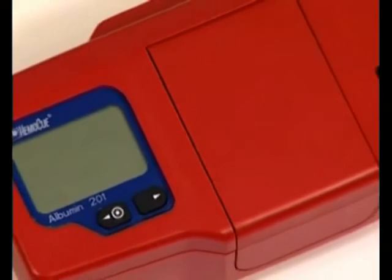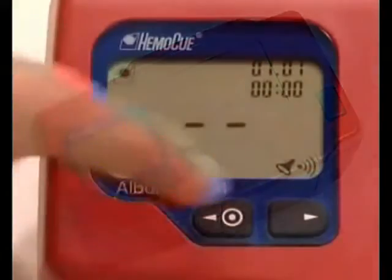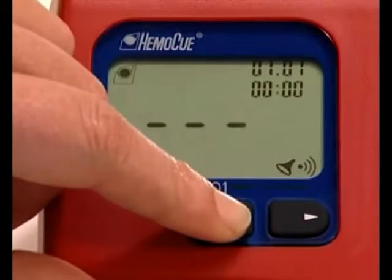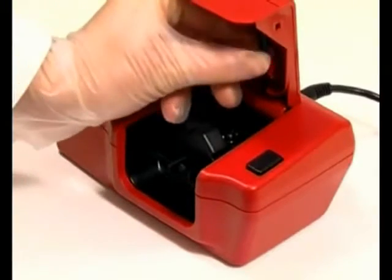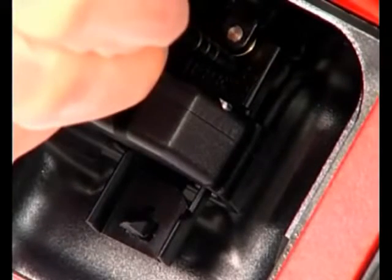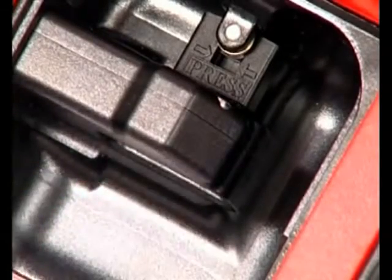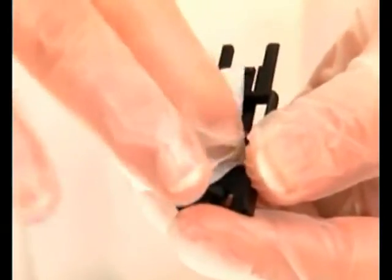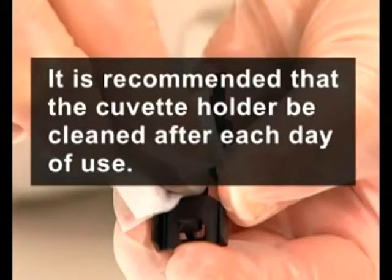The analyzer is designed to work for a long period of time without any direct service or maintenance. The analyzer should be cleaned according to the following procedure. Check that the analyzer is switched off and the display is blank. Open the lid. Using the device for removing the cuvette holder, press the area marked with arrows, press the tab downwards, and draw the cuvette holder towards you until it becomes detached. Clean the cuvette holder with alcohol or mild detergent and let it dry completely before replacing it. It is recommended that the cuvette holder be cleaned after each day of use.